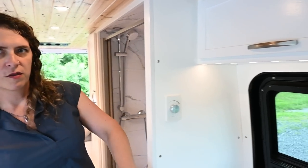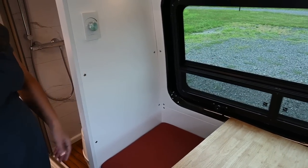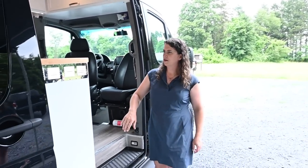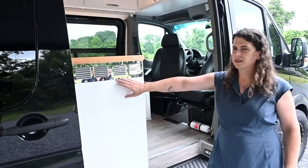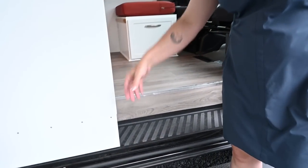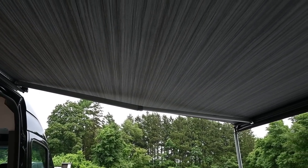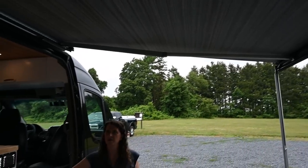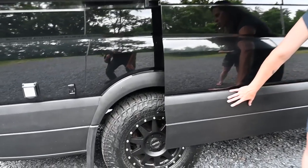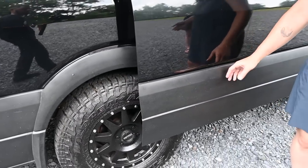All of the wall panels throughout the van are quarter-inch Baltic birch, giving a really nice finished look. Stepping outside, you can see that we added vent panels for the refrigerator, with an intake down low and an exhaust up high. Up above us we've got a 12-foot awning which provides a lot of shade, helping to keep the van cool. Moving back, you can see that we coated the rocker panels with a bed liner to help prevent damage from stone chips.